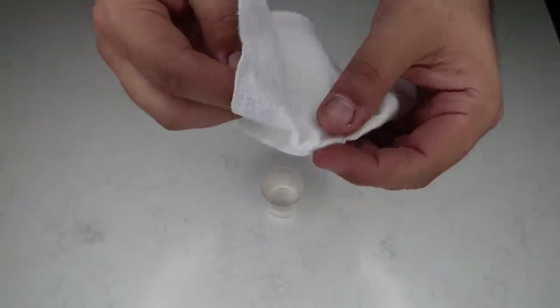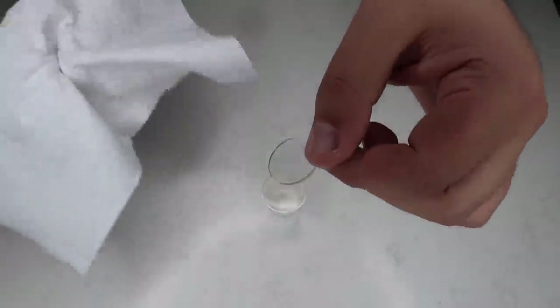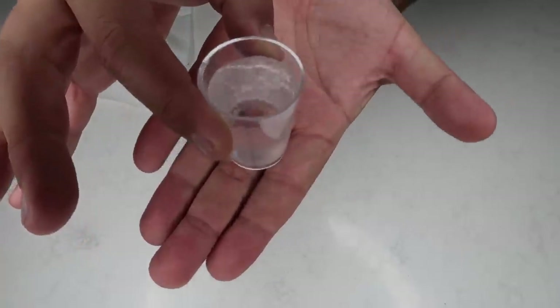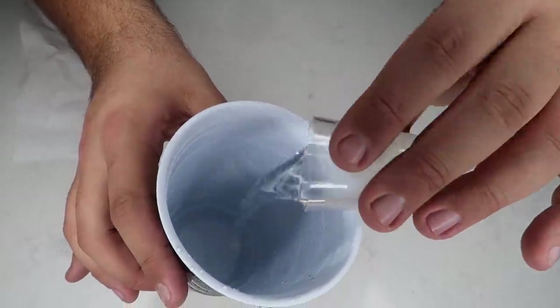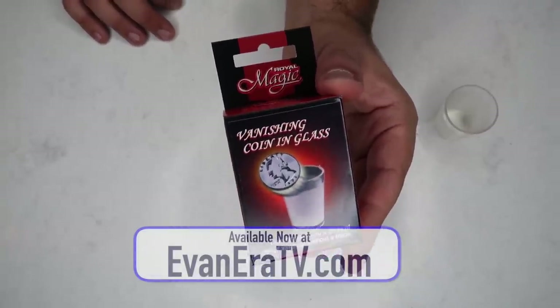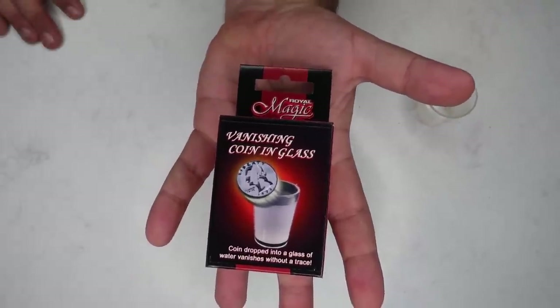You know where it goes? It actually jumps right here into my pocket. The secret to this one is super simple — this is a trick that anyone can do. What they're holding when they think they're holding their quarter, they're actually holding a little clear plastic disc. When they drop it into the cup, it becomes completely invisible once it's inside the water and sinks to the bottom. You can even pour out the water and it still looks like there's nothing inside. The magic vanishing coin in the glass trick is available now at EvaneraTV.com. Order now in time for the holidays and get in on our special free magic promotion.